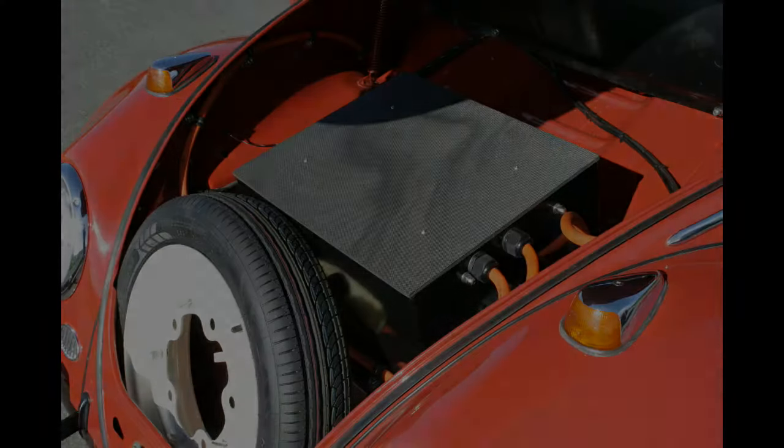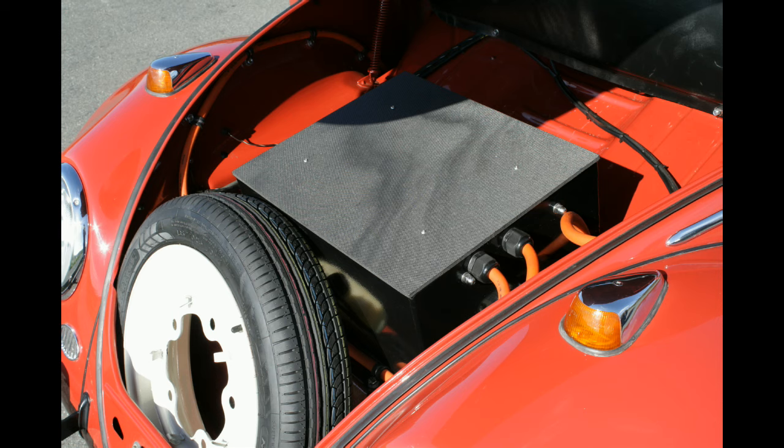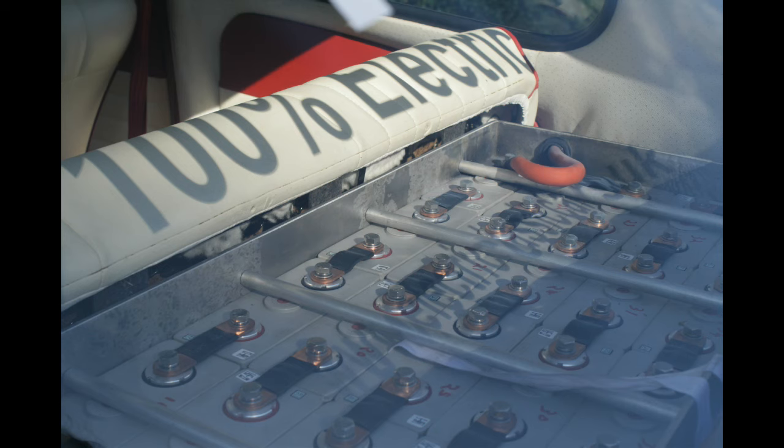This is now accelerating up a hill in a way a 1200cc beetle would not. This one has a battery pack under the bonnet where you'd normally find the fuel tank on the beetle, and also another stack behind the rear seat, giving it a range of about 100 miles. The overall weight penalty compared to how it was is only about 60 kilograms — about a person's weight.